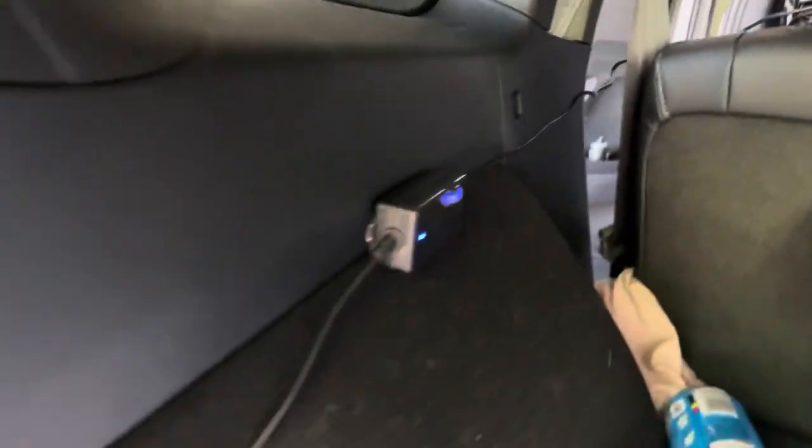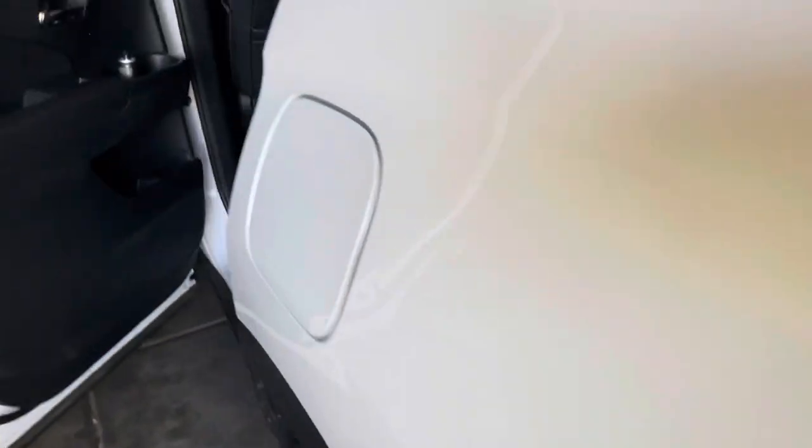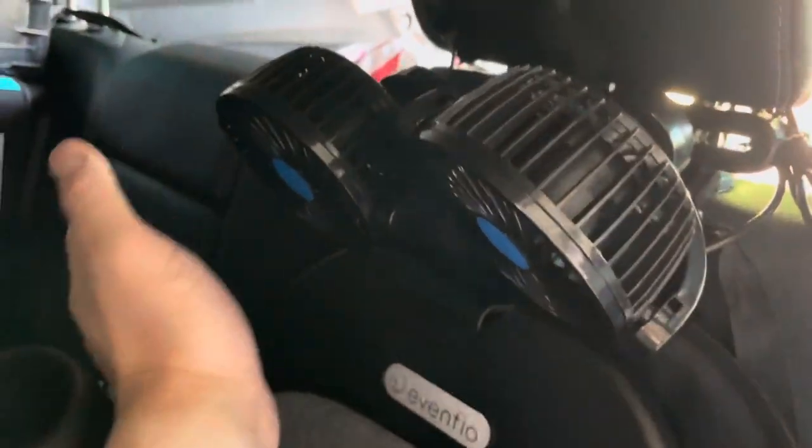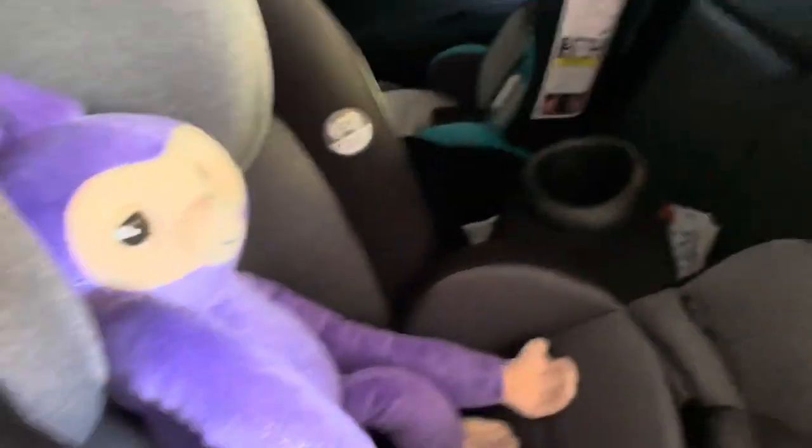Overall, I think it's a much better option than a Noggle because it'll blow the cool air, and the Noggle really doesn't put out anything. Hope you guys buy one of these if you have kids with rear-facing car seats — I think it's a necessity; it gets really hot. Thanks for watching.